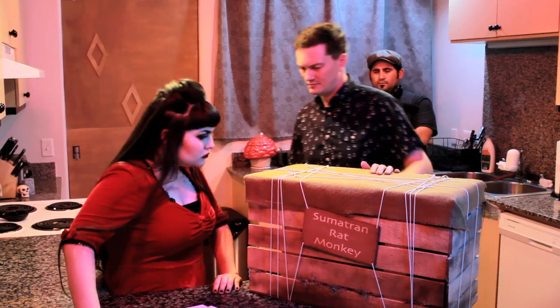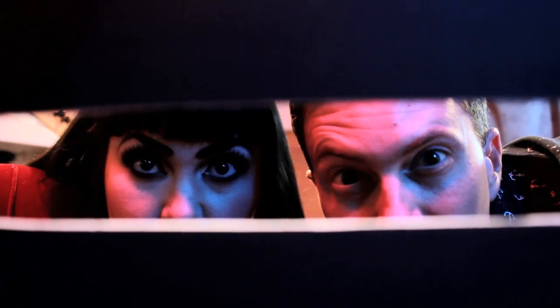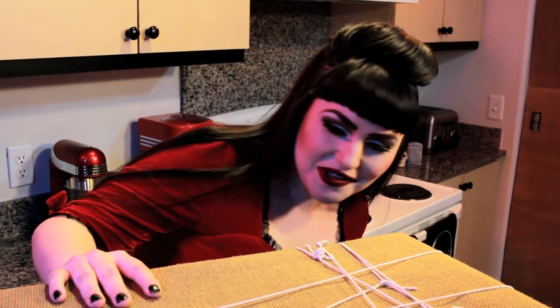Hey guys, sorry I'm late. I found this on the porch. Sumatran rat monkey — is this a joke? I didn't order this, that's for sure.